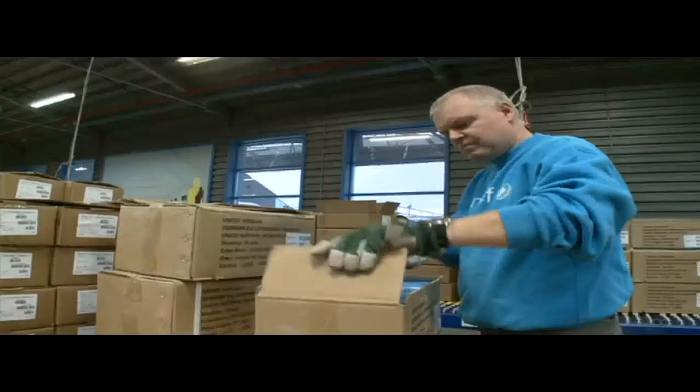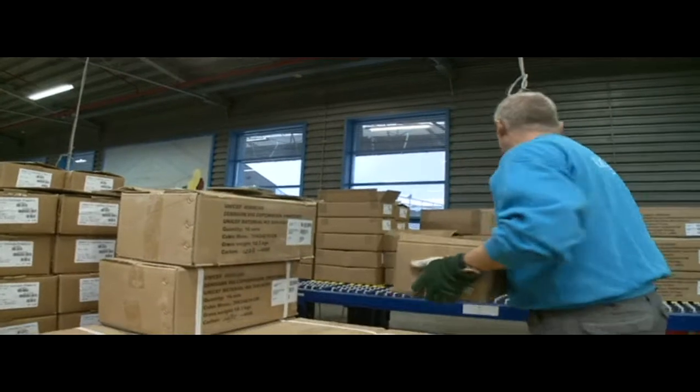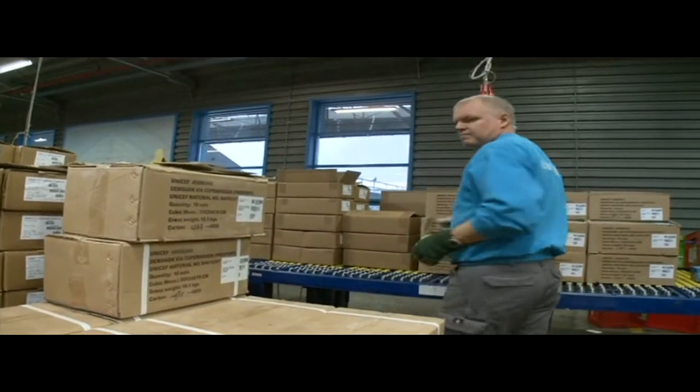The best part of the job for me is the satisfaction that you get from working for UNICEF and sending these supplies out to the people who need them.